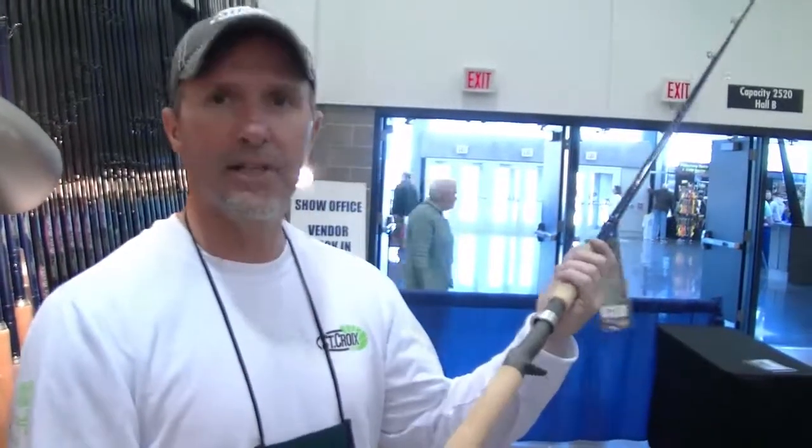Hi, David Lockrey with St. Croix Rod Company again, and I'm here at the 2014 Madison Fishing Expo. I just want to touch base on something that St. Croix started doing a couple of years ago with a palming reel seat.